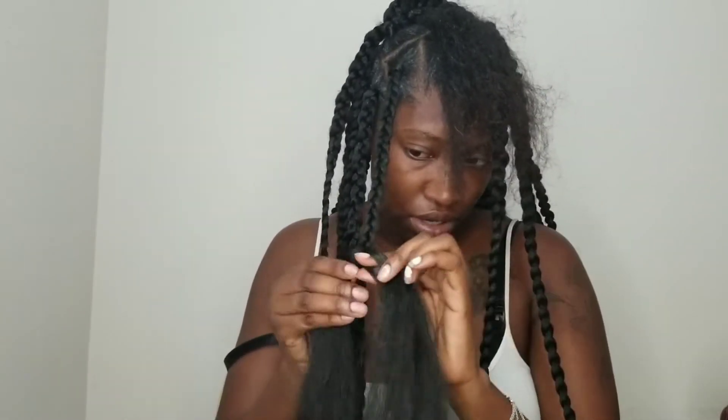I completed the hairstyle off camera, but you guys are going to see the full hairstyle in a moment. So you guys, this is the final look — giving me a very good little look, 95 here and there.